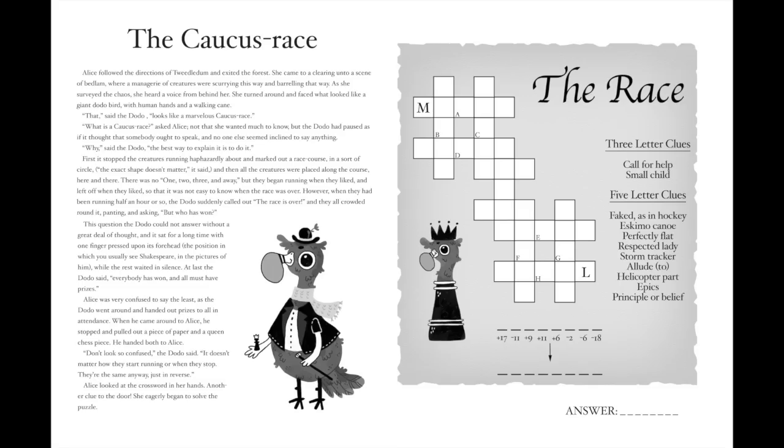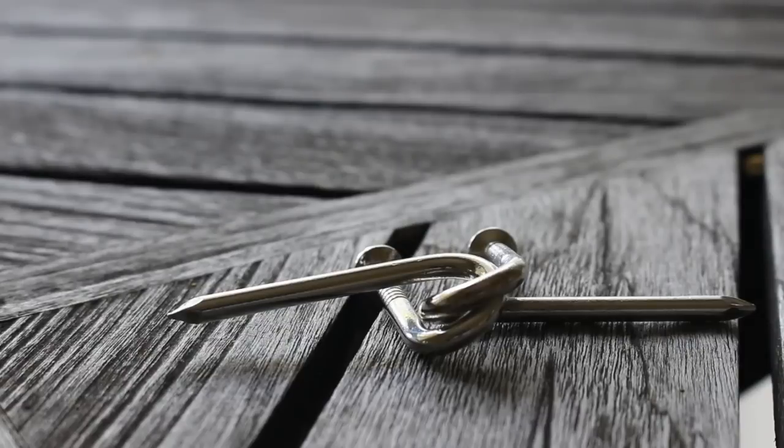As a quick note before we begin, I'm currently writing a Kickstarter campaign for a book of original puzzles, which is linked in the description below. Any amount helps, so please consider supporting the campaign. Without further ado, let's get solving.